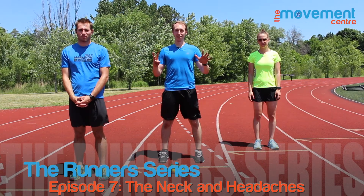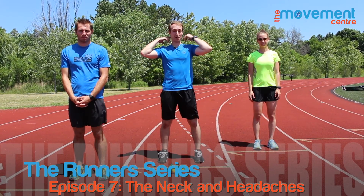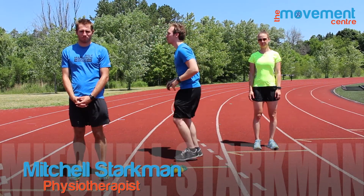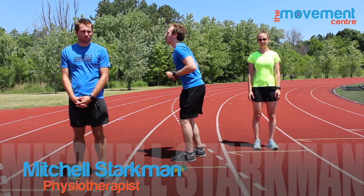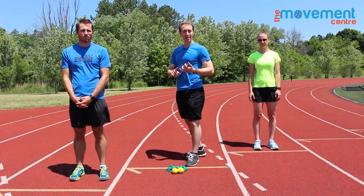Alright guys, episode 8 of the Runner Series — we are talking about the neck. A lot of people out there get neck pain. Headaches, neck pain, or shoulder tension — all this stuff can stem from some of the things we're going to talk about today.